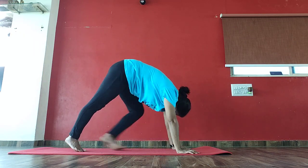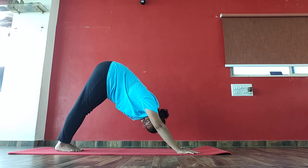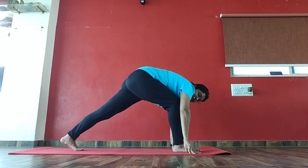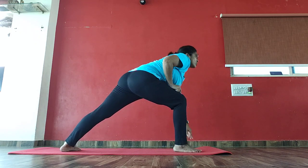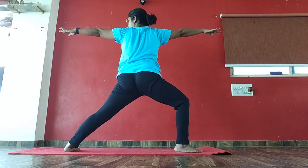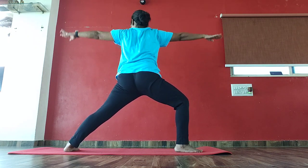Again, exhale. Come to mountain pose. Bring your right foot front between your palms. Turn your left foot there. Right knee bend 90 degree angle. Now slowly come to one and two. Spread your arms. Keep your back straight. Right knee bend 90 degrees. Left foot completely down on the floor.